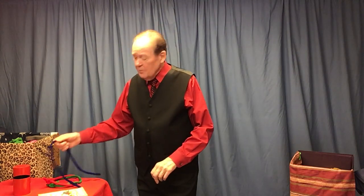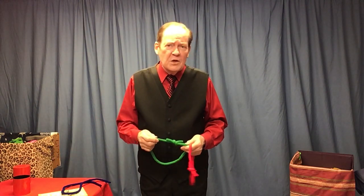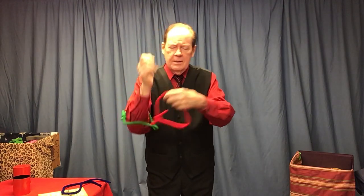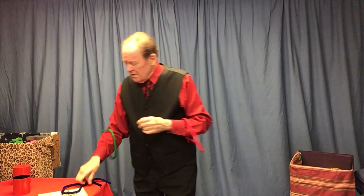Not exactly hardcore magic, but now this, you might say, is. I like to get a couple of people up to help me — it can be grown-ups or a couple of kids. I've even used this with preschool, but if I do, I tie the ropes ahead of time in loops, because preschoolers don't know how to tie knots.